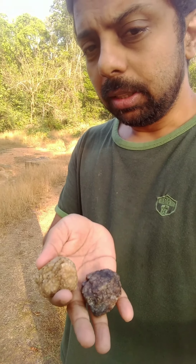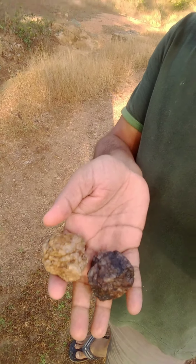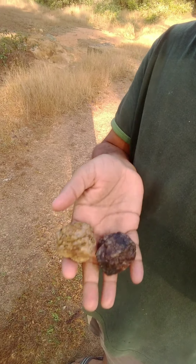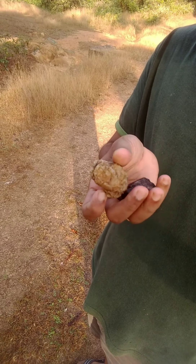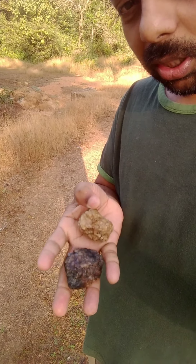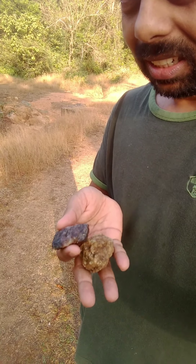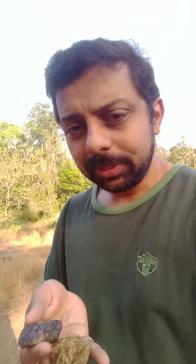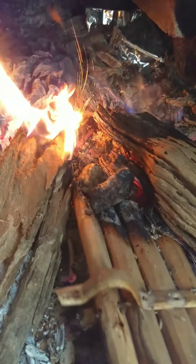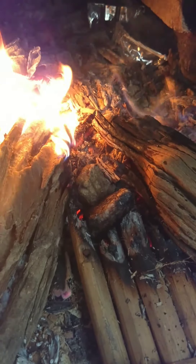There are a couple of steps in it. These are the stones basically — I hope you all can see. I'll try to get the details on their name soon. You see this? There are two stones here which we have just put inside and we are trying to burn them. They are supposed to turn red hot.